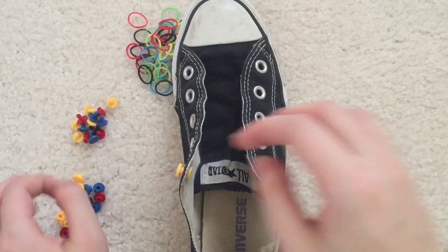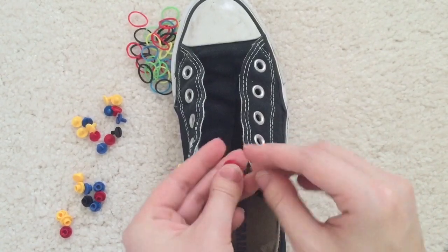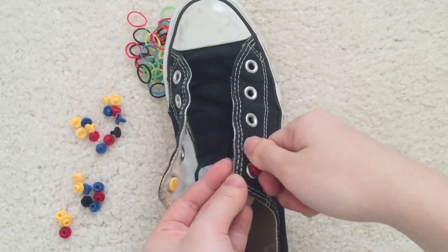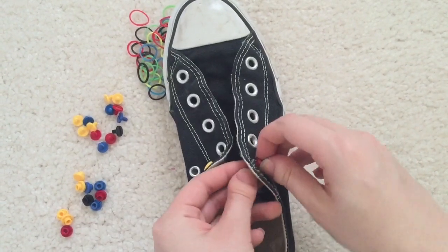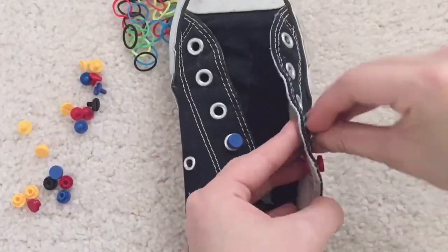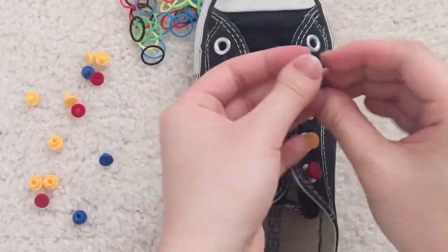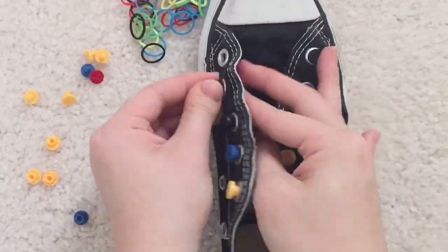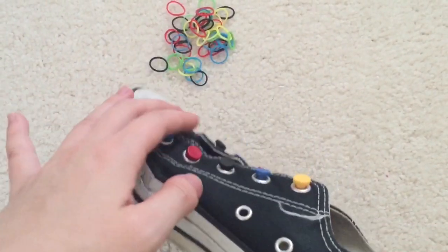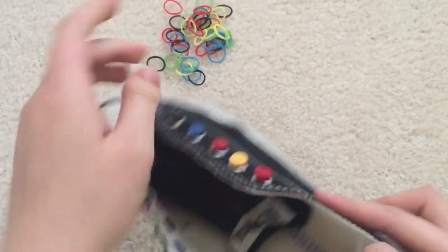I'm going to do another one — I'll do red here, just doing a fun assortment of everything. And I think that is secure. Let me go ahead and add posts to every place. Okay, so now I have all the posts screwed on to my shoe, and that was actually really easy — it didn't take much time.